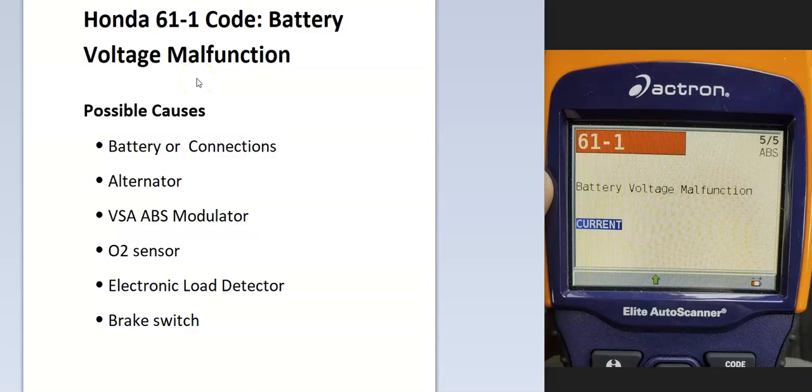Today I'm talking about a Honda with the 6-1-1 error code — what it is and how you go about fixing it. The Honda 6-1-1 code is a battery voltage malfunction, where the onboard computer is seeing an issue with the battery voltage. This can mean various things, so troubleshooting is needed to determine why.